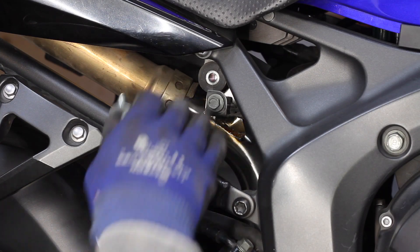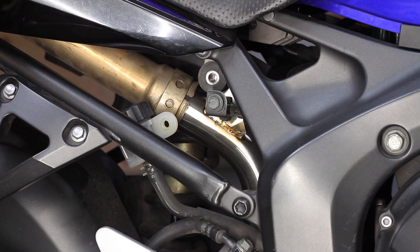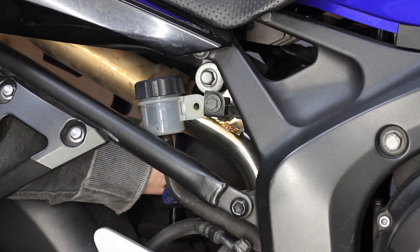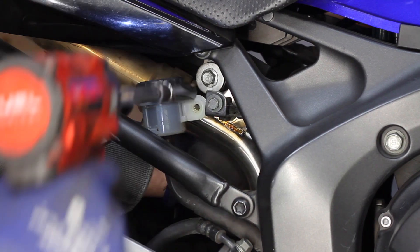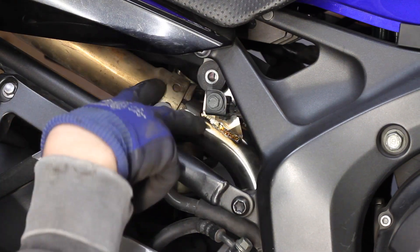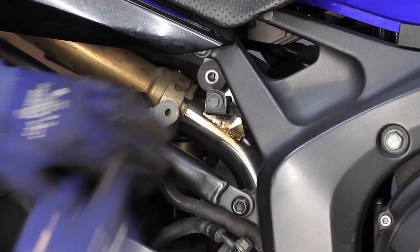Now we just got to get the exhaust tab lined up with the bracket here, and it's not quite right — it needs to go further. It's like the mid pipe end is a little bit long here, so it doesn't push in far enough to make the tab come back and line up with the hole.